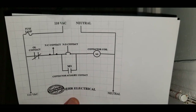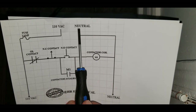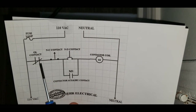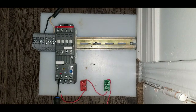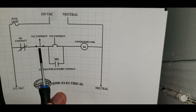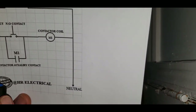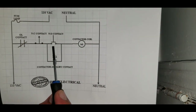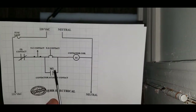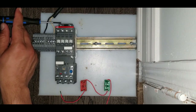Now as you can see on the screen, the drawing has two legs — one leg has 110V AC coming in and the other leg has the neutral line. The 110V passes through the overload contact, then after passing through the overload it goes to a normally closed contact, represented by this red switch. After passing through the normally closed contact it passes through the normally open switch — this green switch — and after that the wire goes to the coil, represented by these two terminals.